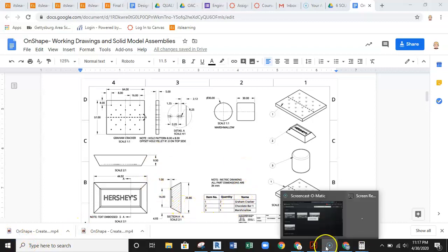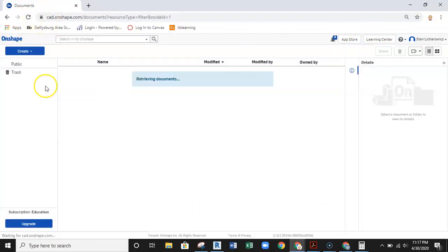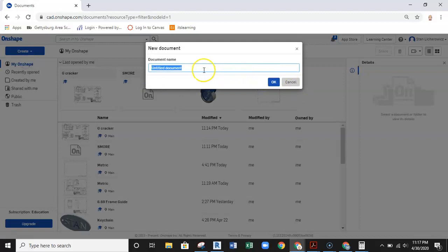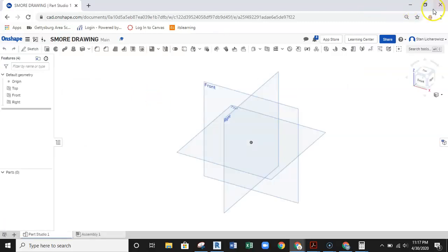Let's get started. I'm going to minimize the screen and set up a new document in OnShape so I can walk you through this step by step. I'll select Document and call this 'S'more Drawing', hit OK, and now I'm ready to start modeling.